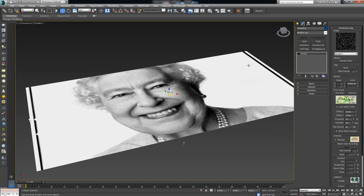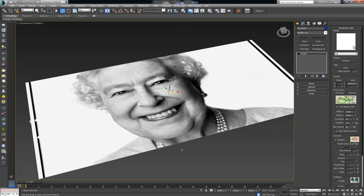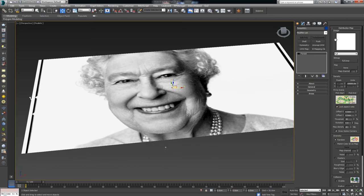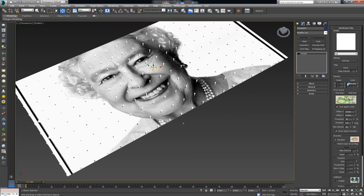I'll collapse the Geometry rollout and open the Distribution Map. First I'll change the spread distribution from Spread to Full — Full should give much better surface coverage. The distribution map works so that wherever it's white it places geometry, and wherever it's black it places nothing. Even though it's white we only see two nails, and the reason is the density value. By default it's at 10,000 — if I reduce it to 1,000 you'll see a lot more nails.